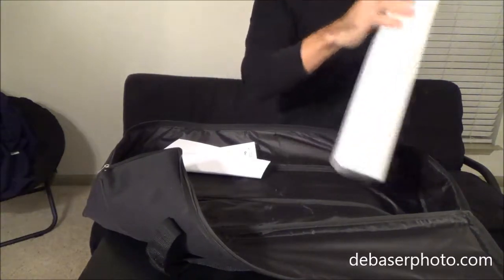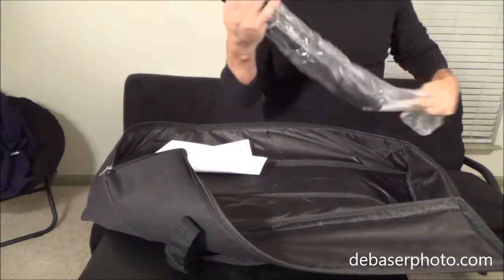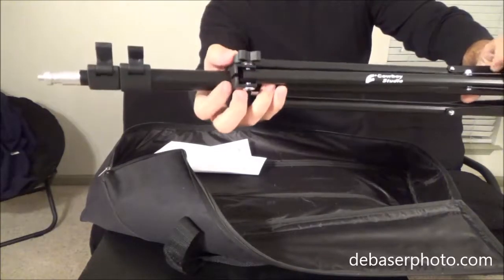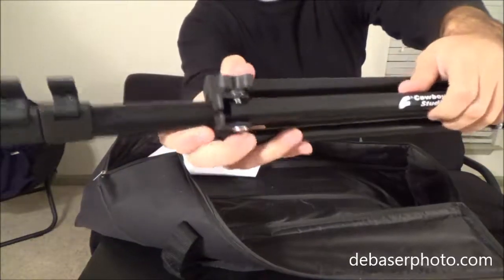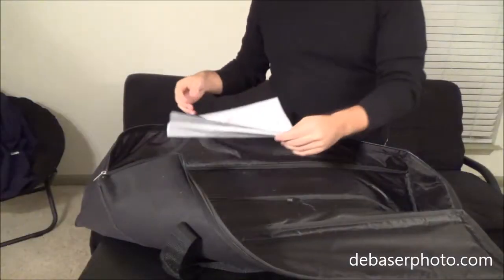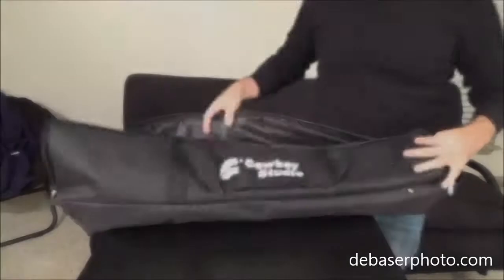Let's just take a quick look and make sure everything is okay. There's just one more piece of paper with the instructions on how to use and how to assemble the light stands. And here's the carrying bag.